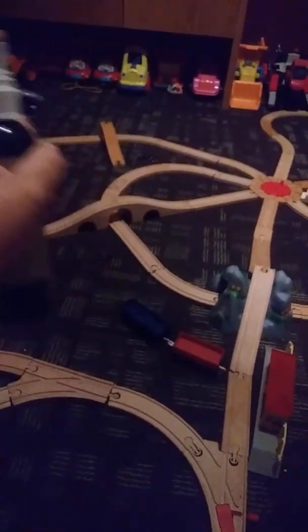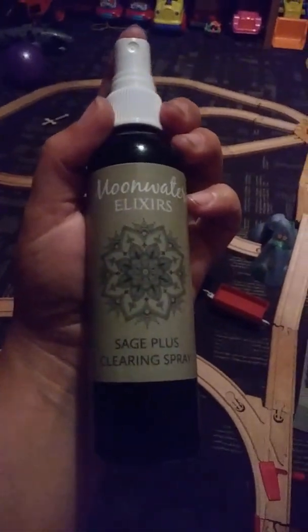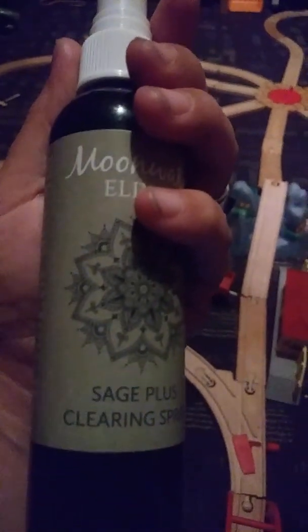Many people who love to smudge cannot tolerate the smoke produced during smudging due to allergies, asthma, or other health reasons. You can, however, easily pull out a bottle of Moon Water Elixir Sage Smudge Spray and clear away all the negative energies around you. This is where the Smudge Spray shines.